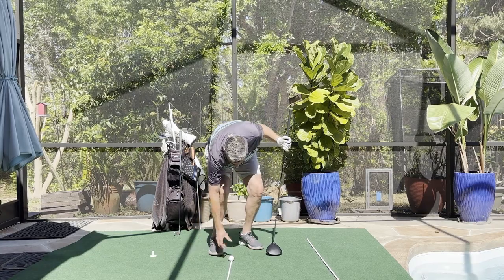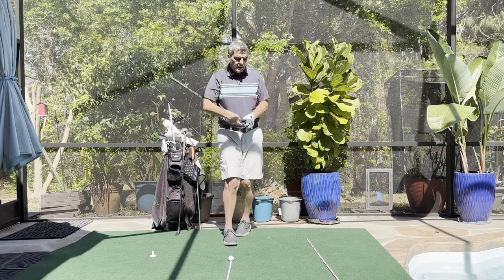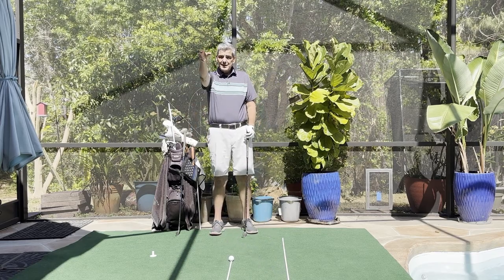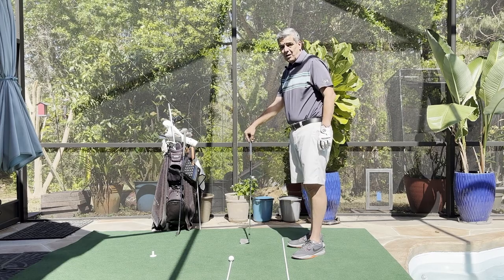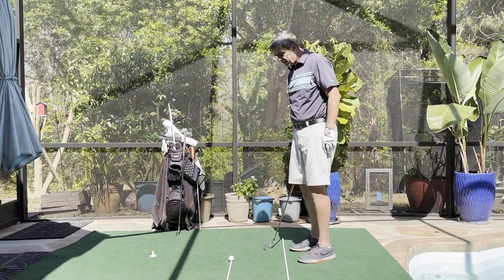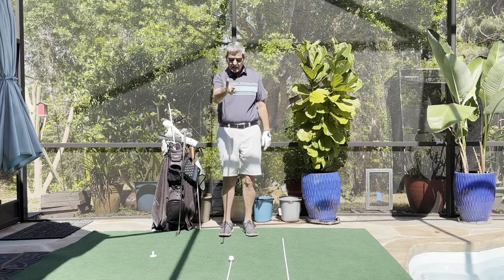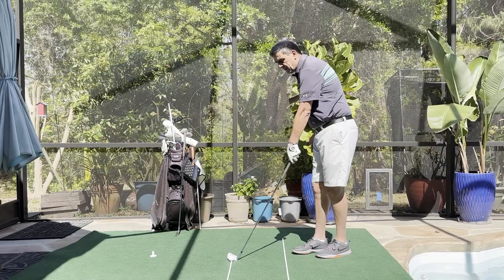How do we do this with our irons? It's really no different. We grab a 7-iron here. When I'm going into a green, I'm generally not going to aim dead straight for a straight shot at the flag. Let's say I have a well-tucked pin on the right side right behind a bunker. I don't want to aim it straight at the hole because what if I come up a little bit short and land in that bunker, or what if I push it a little bit and end up off the right side of the green? So I'm going to find my target, which is the flag, and find my intermediate target between the flag and the ball.